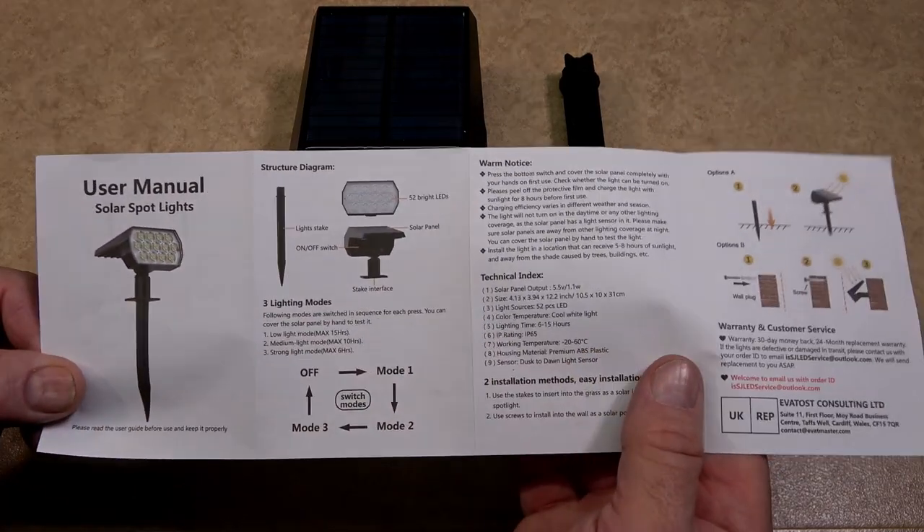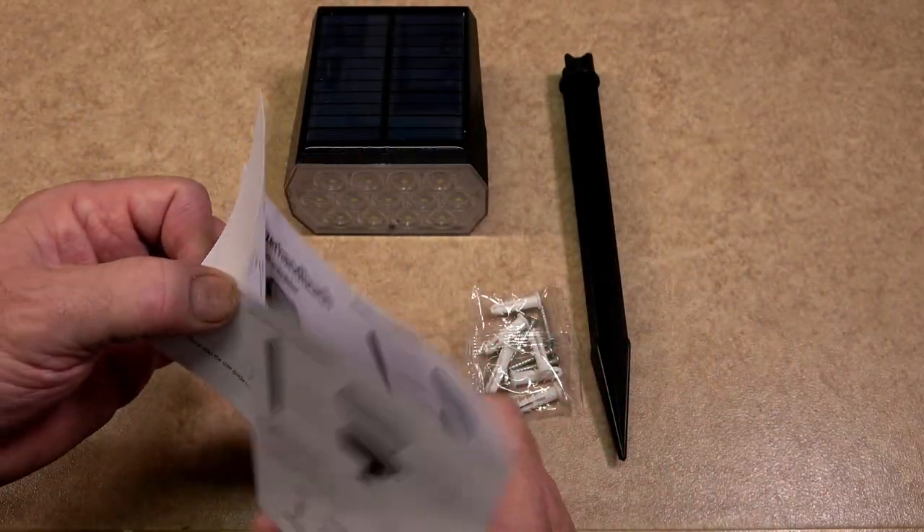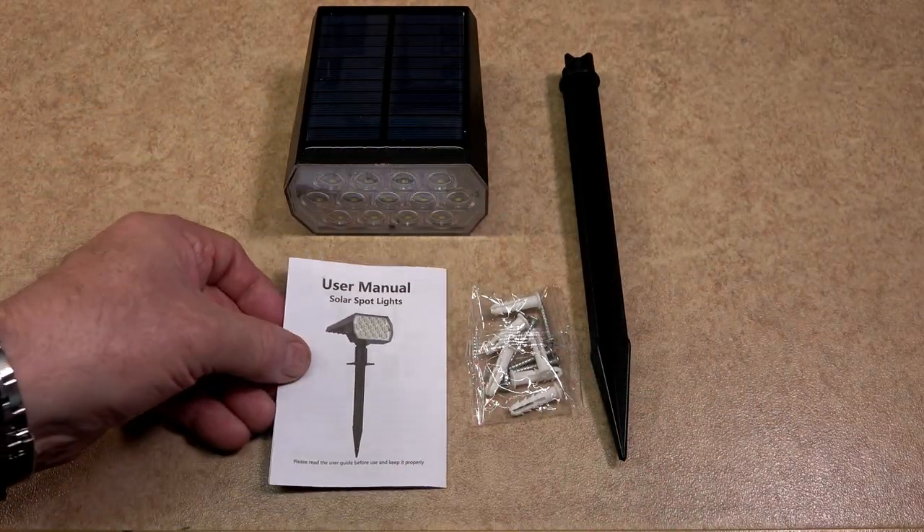A user manual is provided that gives you guidance on how to use the spotlights. It is in good English and very easy to follow.